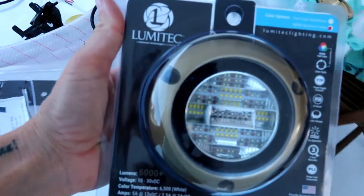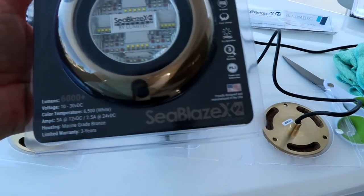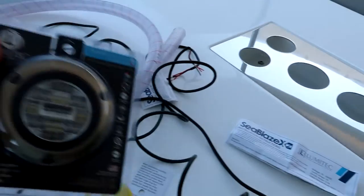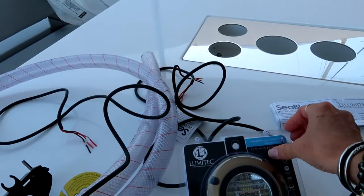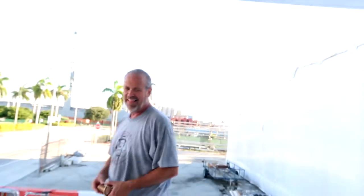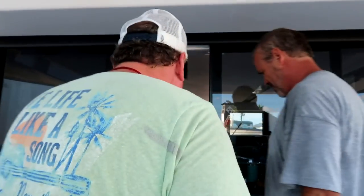We are using Lumatech Seablaze X2 6000 Lumen lights. It's not sponsored, but if Lumatech wants to sponsor it, contact us below. I got to tell you, Scott Carr, although sometimes a bit crotchety, is a wonderful human being with a great sense of humor and is talented beyond belief. He just doesn't want me to go home. He needs somebody to drive his boat home and to help finish this poor kid. And he is a man of many talents.